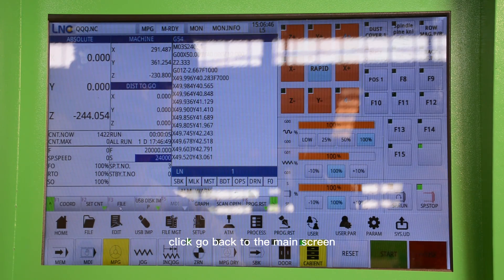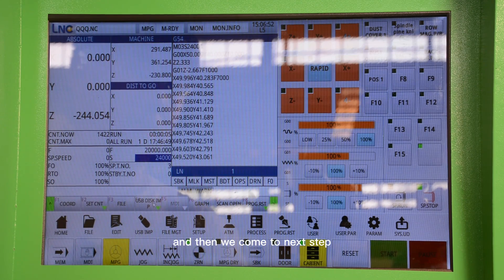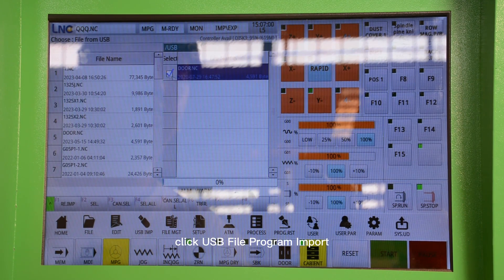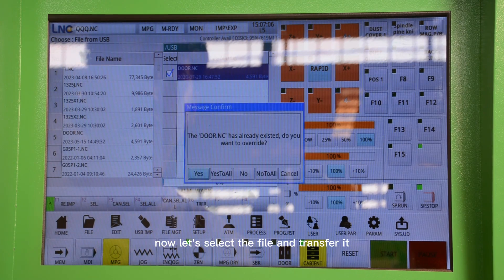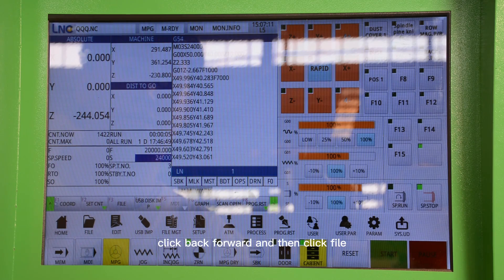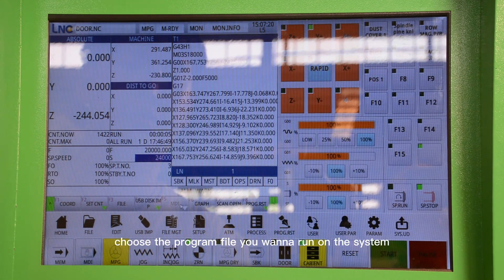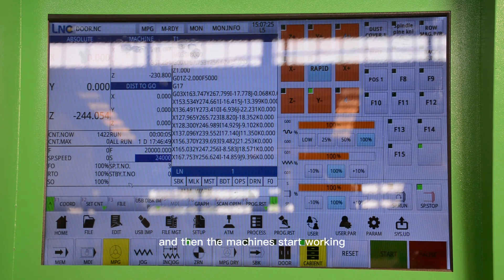Click to go back to the main screen and come to the next step: USB file import. Click USB file program import — it means import program select. Now let's select the file and transfer it. Click back and then click File. Choose the program file to run on the system, and then the machine starts working.